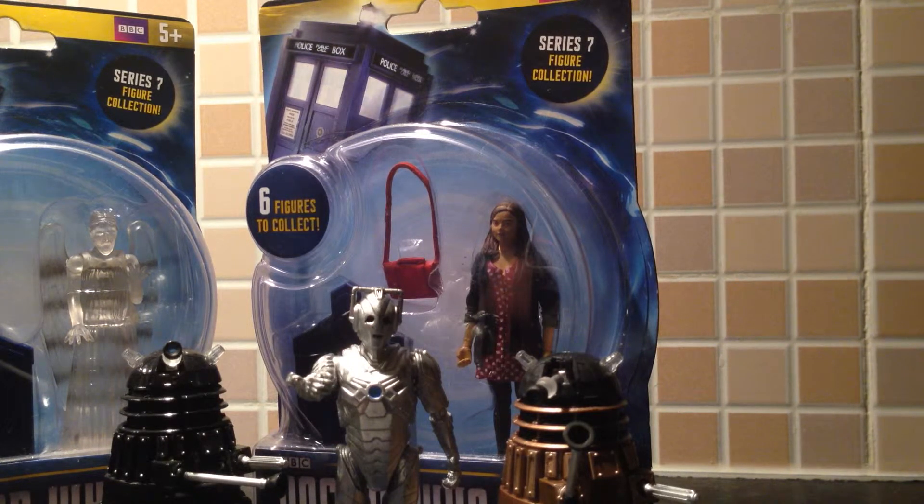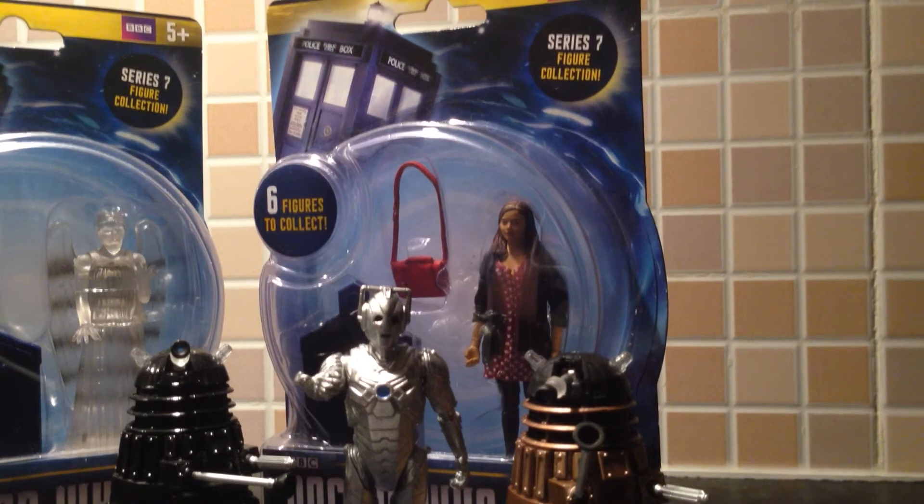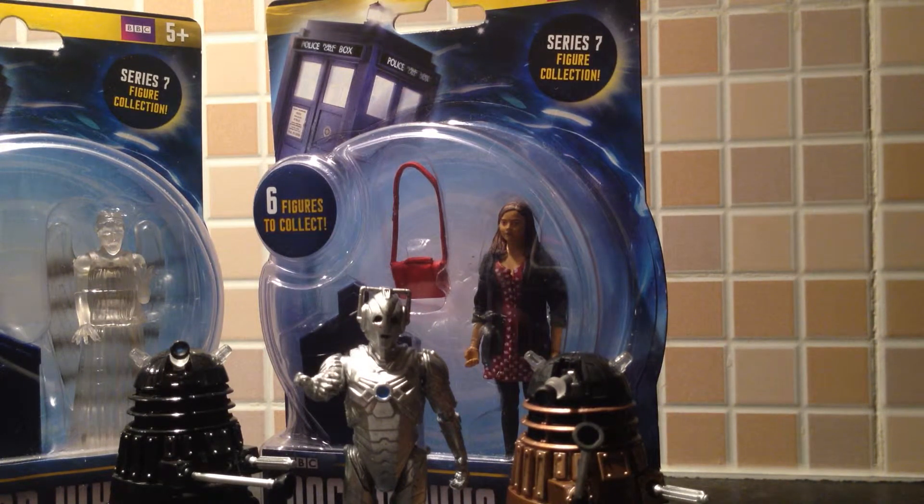That's it for my rare figures from Series 7 and I'm really pleased with the ones I've got. I've only still got to get the Screaming Angel and the Doctor — I'm not going to get the Doctor because the head sculpt is bad. There are new Clara and Doctor figures coming out though. Thank you very much if you've been watching my videos. My next review should be the Doctor and Dalek from Asylum of the Daleks and wave 3 of the Toys R Us Doctor and Dalek sets.